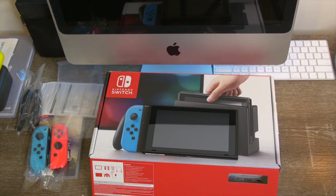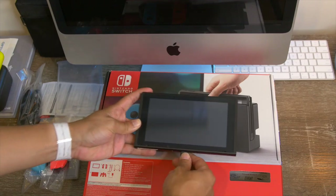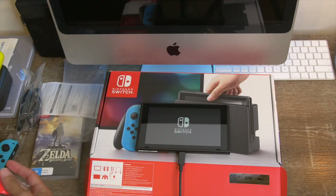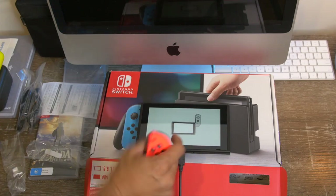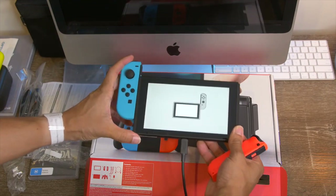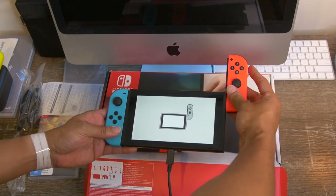What we're gonna do right now is actually power this on and slide on the Joy-Cons. Nintendo Switch is powering up right now. It's asking us to dock the Joy-Cons — we're gonna go ahead and do that. Oh, that noise is sick! I like that a lot.